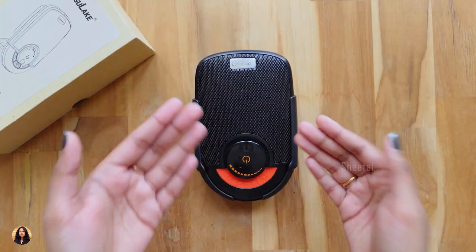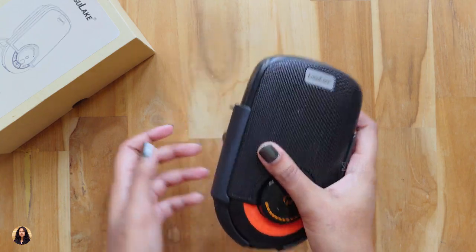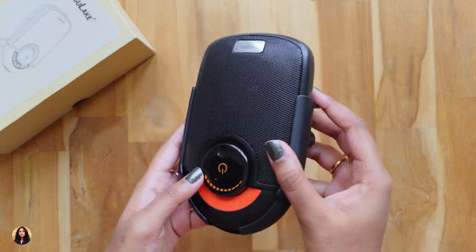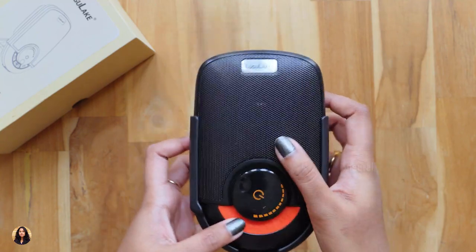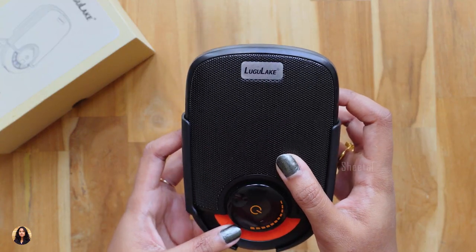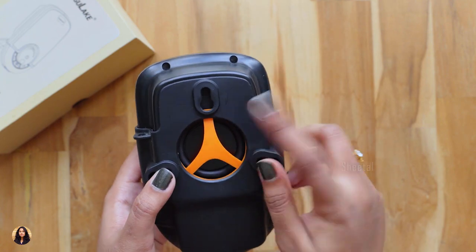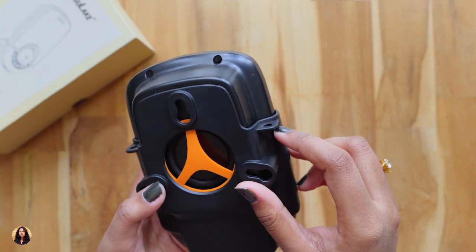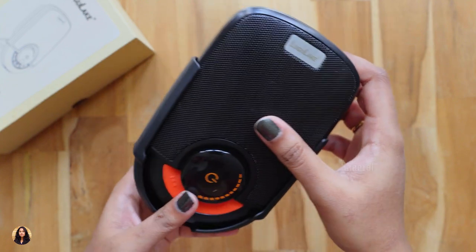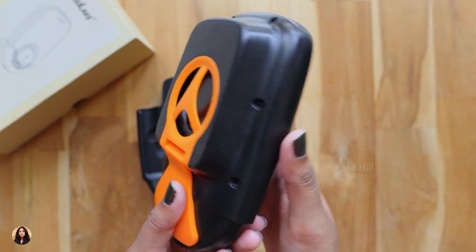So that was my unboxing and review of this Lugulake bathroom speaker. The build quality is nice, the audio quality is good, the battery life is also nice. It's an IPX5 waterproof Bluetooth speaker so it can withstand high pressure water jets but it should not be immersed in water. It's really cute and you can take it anywhere with you and enjoy the music. It costs about 1200 rupees and I'll leave a link to that in the description box below. Currently it's unavailable but you can buy it once it's available.